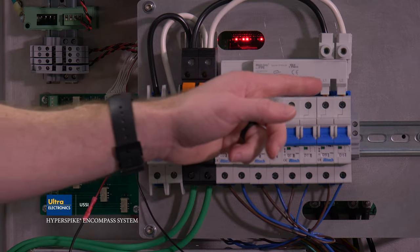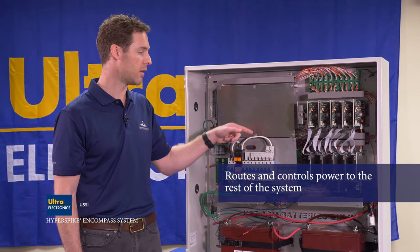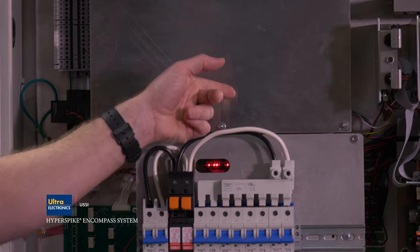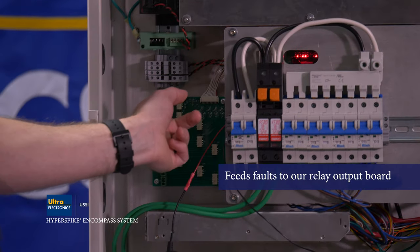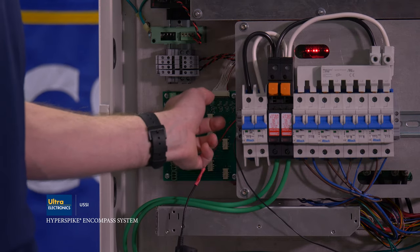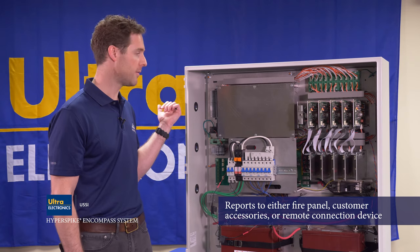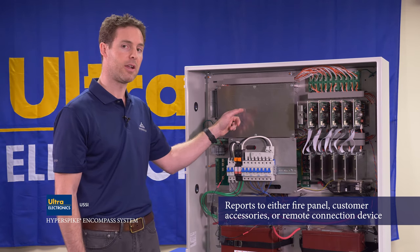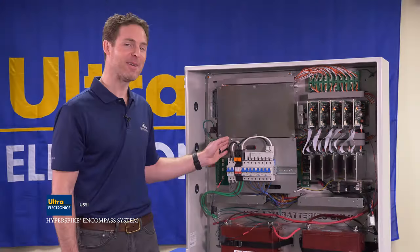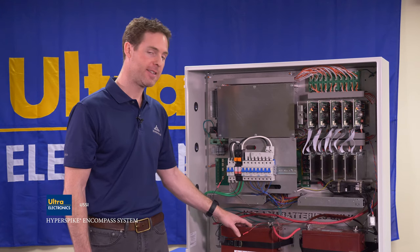Behind the AC breaker plate is a high power switchboard which routes and controls power to the rest of the system. This switchboard also feeds faults to the relay output board, where the form C relays are housed to send signals to the fire panel, a remote detection device, or customer equipment on the customer interface panel. Also behind the AC breaker panel is a battery charger which charges the DC battery backup.